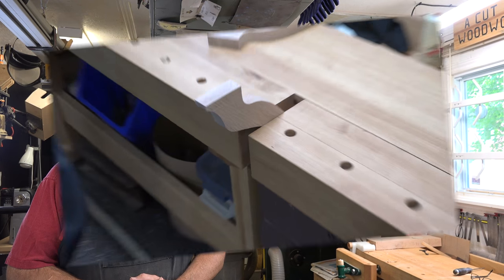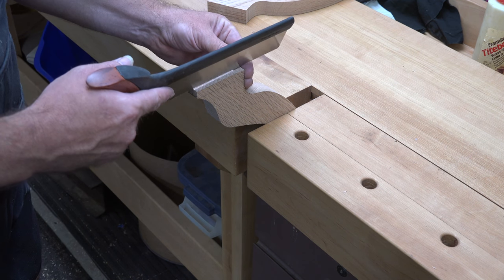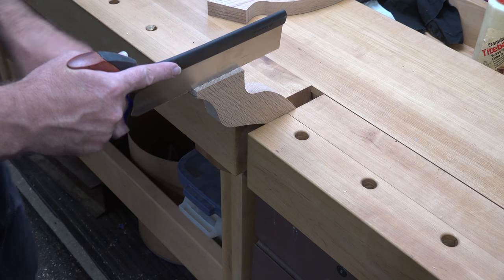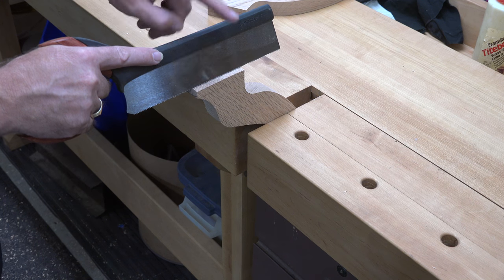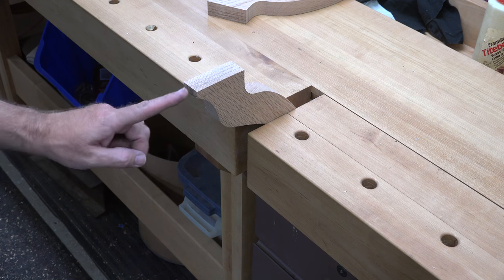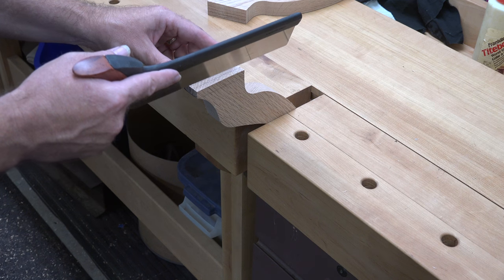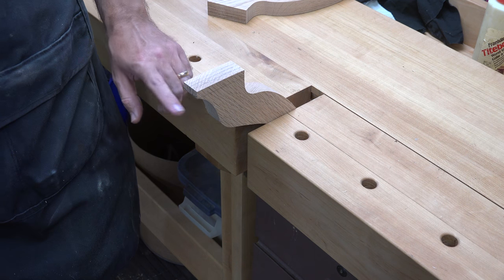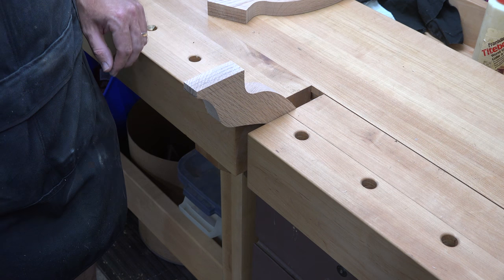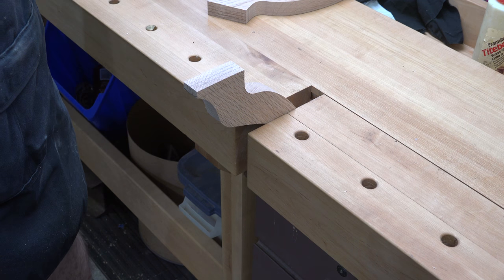The first step is to use our dovetail saw and line it up with the line we drew on this flat surface of our leg. You want to cut right on the outside, being very careful to follow your degree line that you drew on the end. Use your dovetail saw and cut down — slow down when you get close to the bottom, take it easy so you don't cut too much material, then cut those angles.